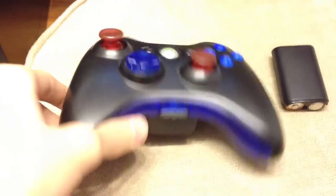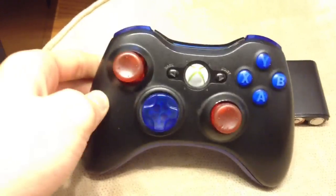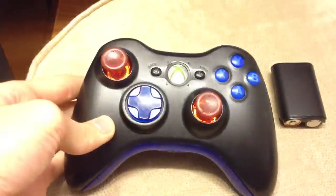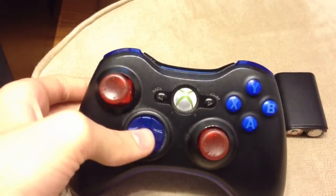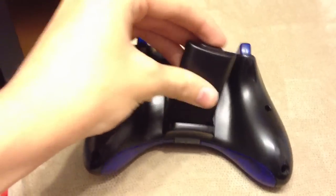Hey guys, Bobby here, and this controller right here I just modded a little bit ago. I'm going to show you guys what it's like. My friend at school noticed that I've done my two PS3 controllers and he wanted his Xbox controller done, so I hooked him up with the CCS controller.